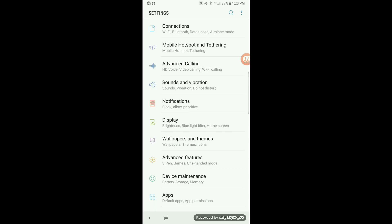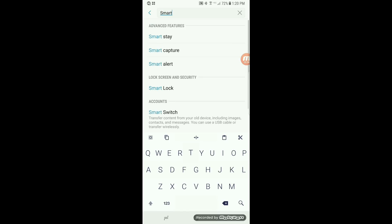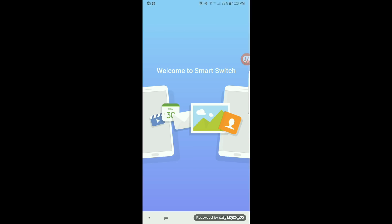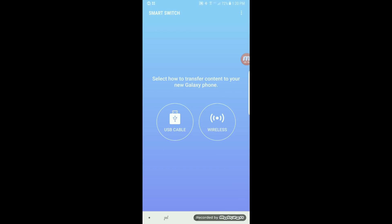So you're going to Settings, then you will tap the search bar and type in Smart Switch. And if you don't see it this way, just go to the Play Store and search for Smart Switch and download it. It'll open up. Then you'll see in the upper right-hand corner the three dots — tap those.